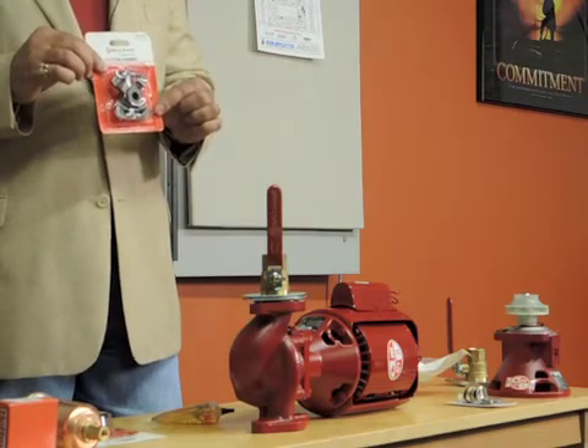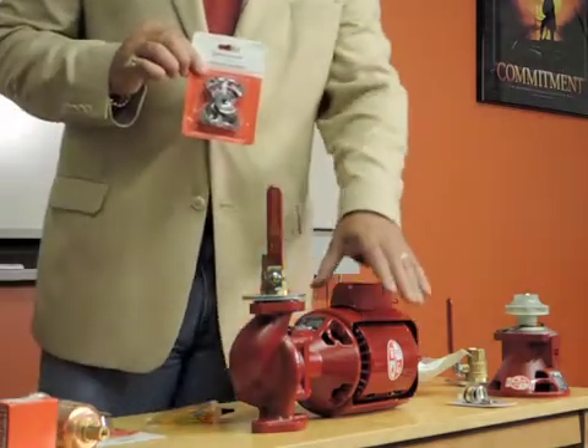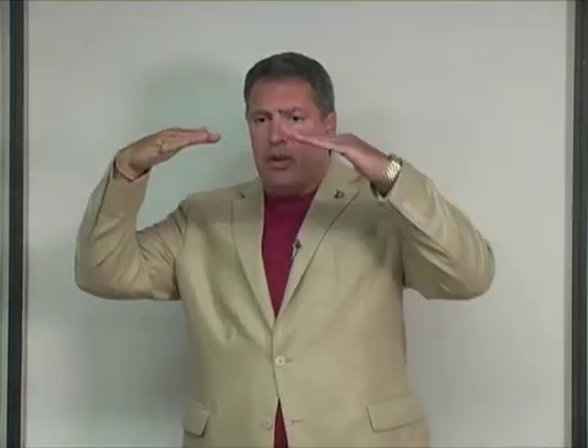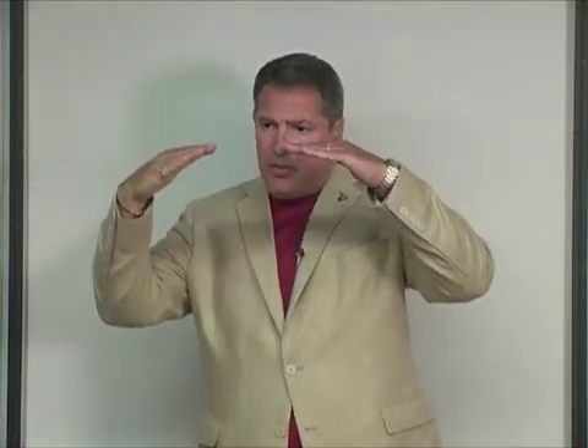The coupler normally will not break until this motor is out of line. When the motor is out of line, there are two pump shafts — you have the motor shaft and the pump shaft. What happens is the motor sags, causing the shafts to be out of line, and when it's out of line, you break the coupler.